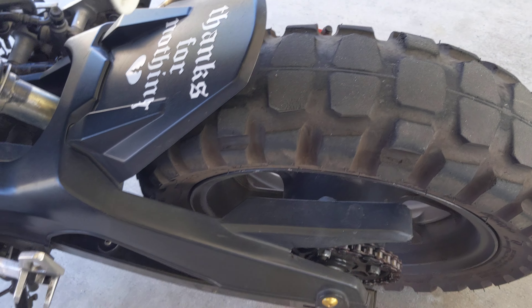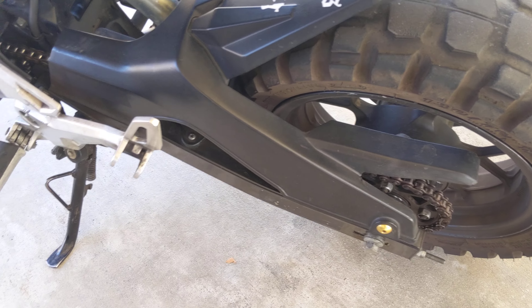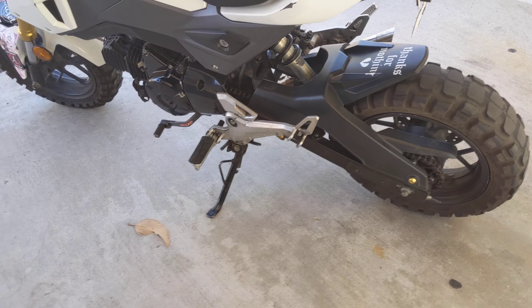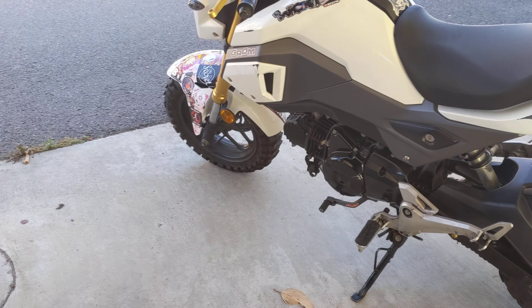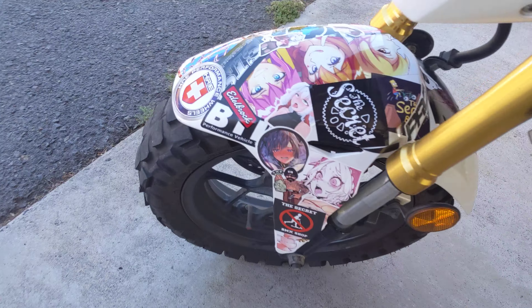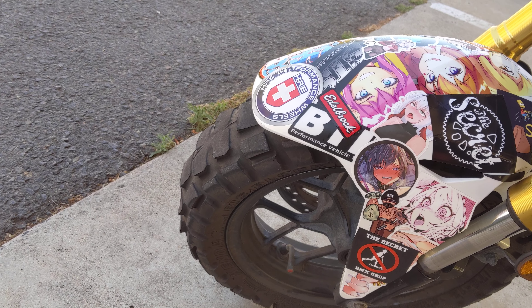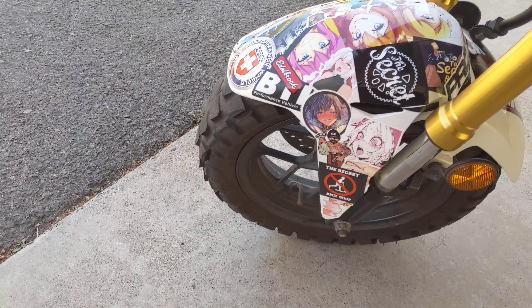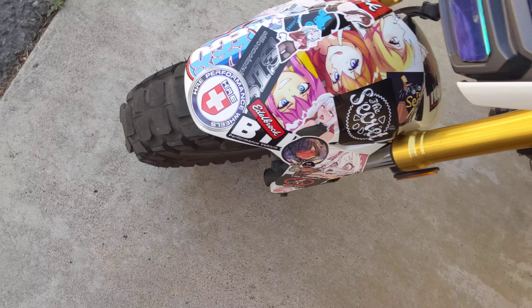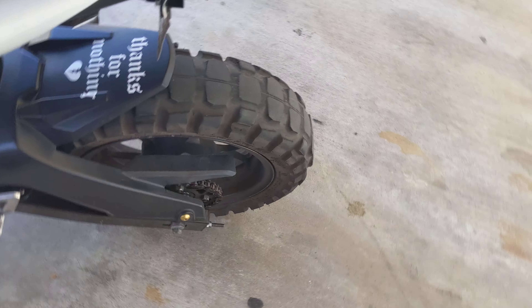I also need to get a tire. I already ordered — I think they're Shinko SR428s. They were about $108-$110 installed. My front tire is pretty much still brand new-ish, kind of uneven wear, but we're just going to put some regular sport tires on it. But today we are doing the chain.